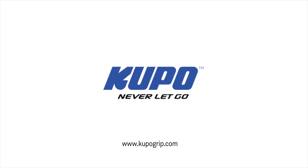Now that's a wrap, thanks for watching. When it comes to your image making dreams and your grip equipment, at Kupo, we like to say: never let go.